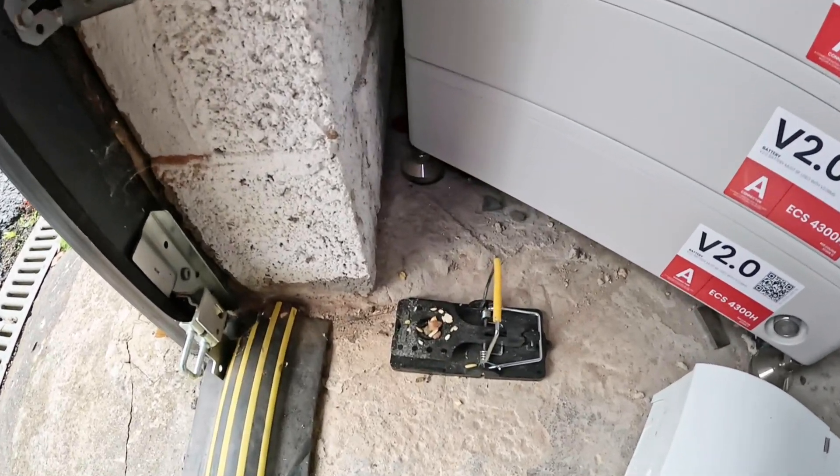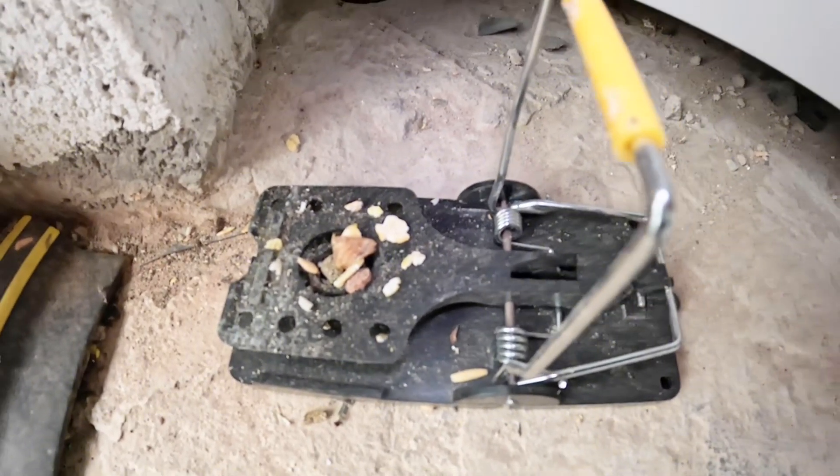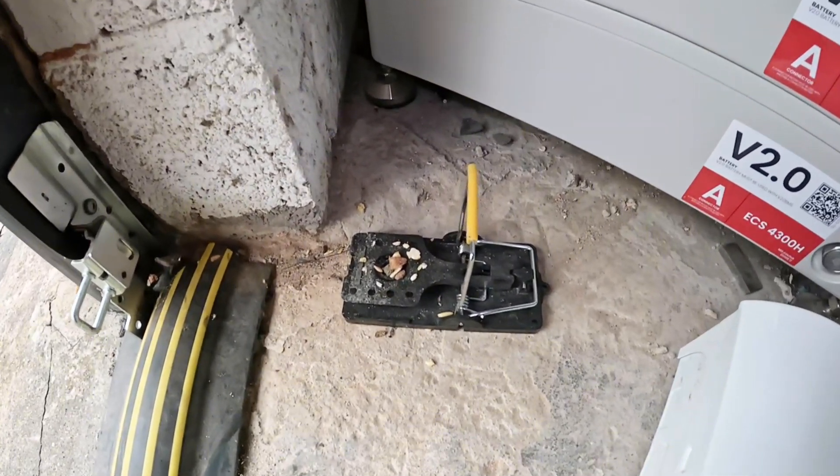You've always got to be careful what you might come across in these environments. Look at this - a lovely little mouse trap there, and also a nice little foot trap for electricians to stand on as well. Glad I spotted this.